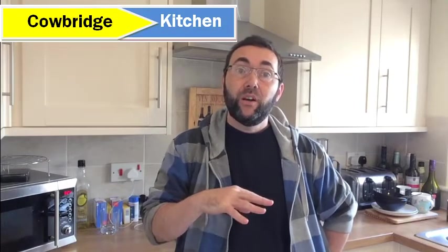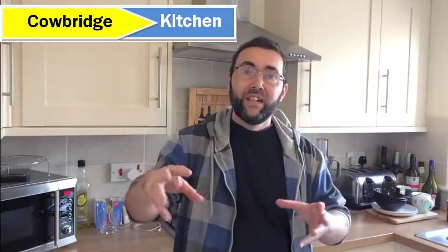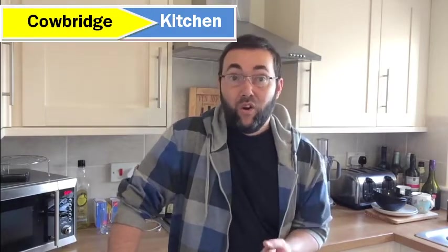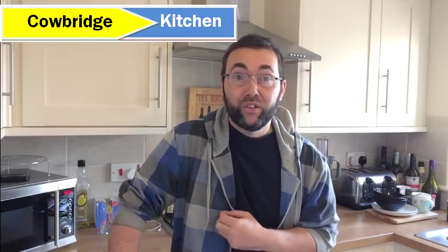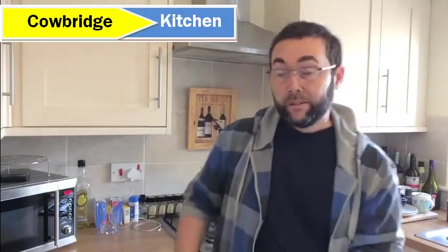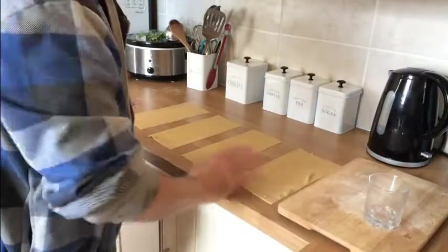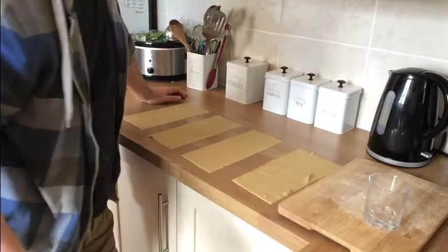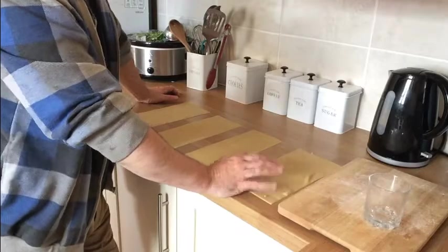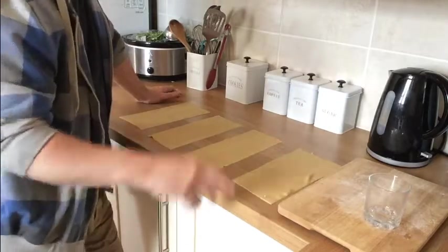We've got fresh pasta sheets that I've already made — that's covered in a previous video, which is part of this playlist. Take a look at that to see how I made them. I'm going to make mine today with a quick homemade tomato sauce and some Mediterranean couscous. Here are the rolled-out pasta sheets I prepared earlier.